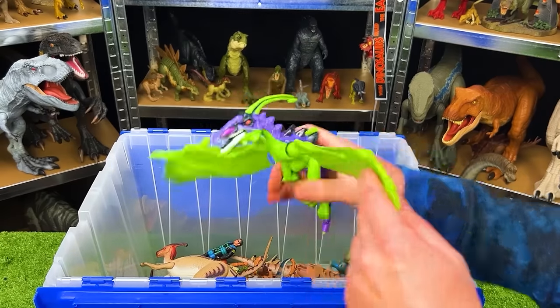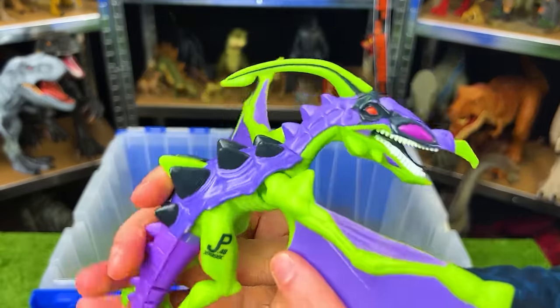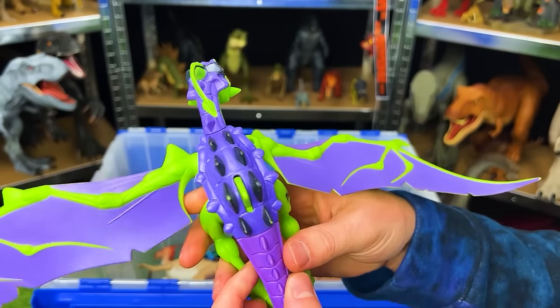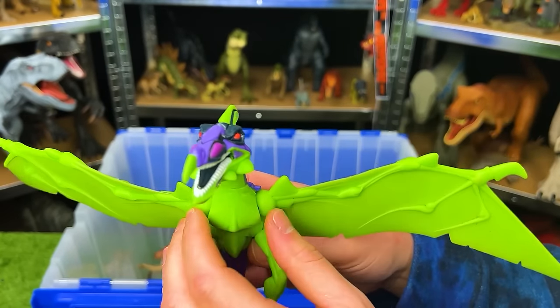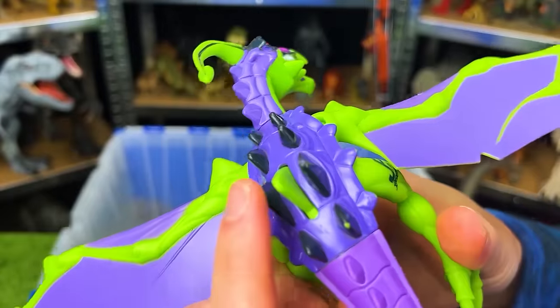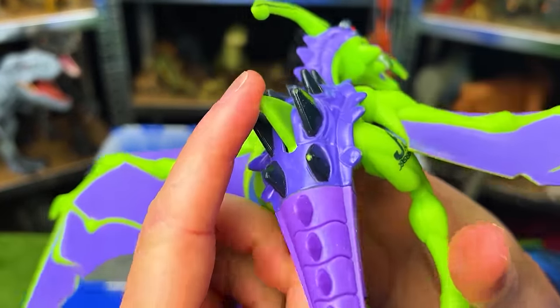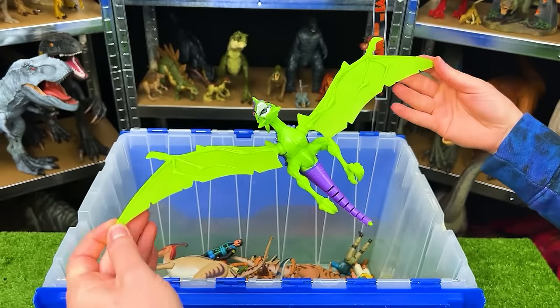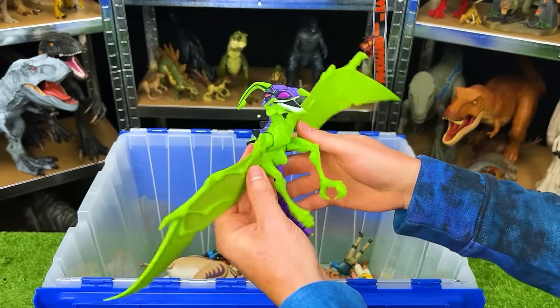Here's another flying dinosaur. This is JP-48. I believe this is an Anki Loranodon. It's got some bright green on the underside and purple on the top. Check out those claws. There's actually a button on its back that you press, and it curls its tail inward. All in all, this is probably over a foot long from wingtip to wingtip.